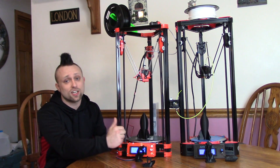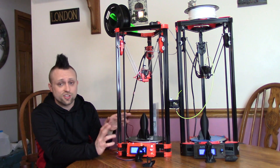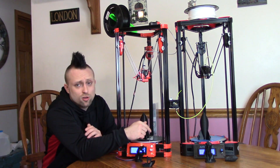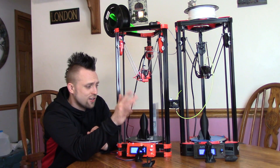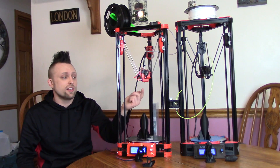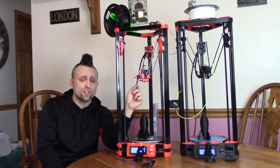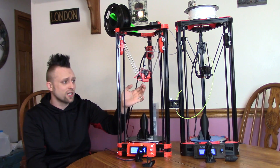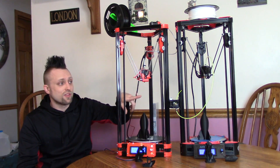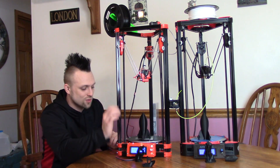I could not get the bed level at all when I was trying to calibrate it using the standard Delta calibration. On the AnyCubic it was pretty simple — I got the hang of it and I've never had to level the bed since. This one, the auto bed level took a long time to get perfect. It is so sensitive and takes a lot of tweaking, but it actually works really nice. That is one thing the FL Sun definitely has above — I think it's awesome that it comes stocked with the auto bed level.